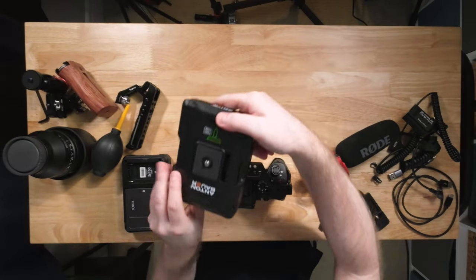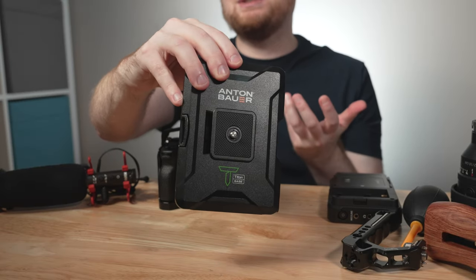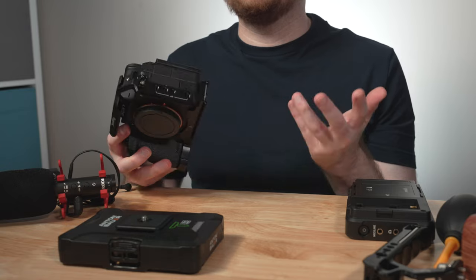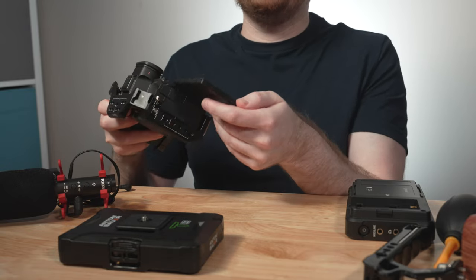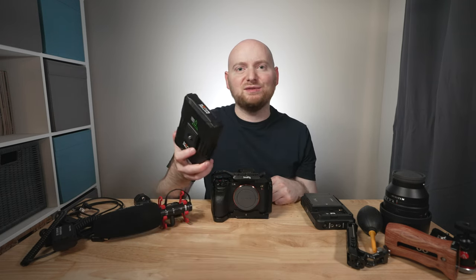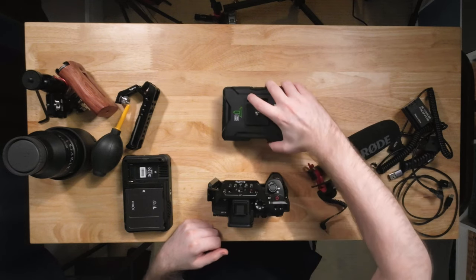For power, I'm going to use the Anton Bauer Titan Base Battery. With something like a V-mount or gold mount battery, you'd really need to add NATO rails and a much larger support system to secure a battery to a mirrorless camera like this. A lot of those solutions also tend to obstruct the screen so you can't easily articulate it. Those batteries work great with cinema camera setups, but the Titan Base, used as the base and foundation of your setup, allows for a lot more flexibility with the camera body.